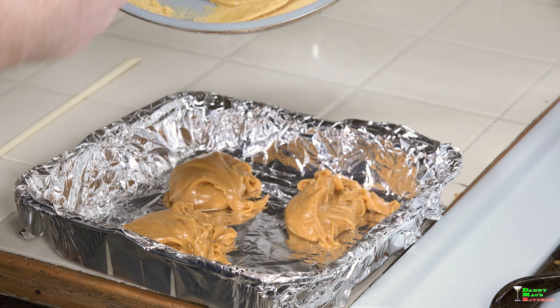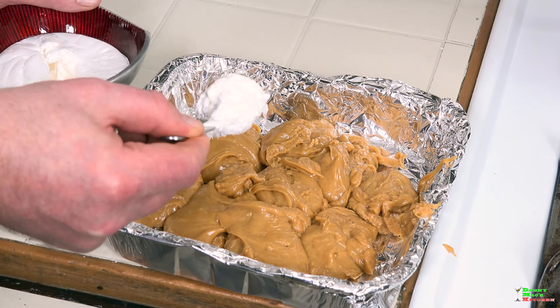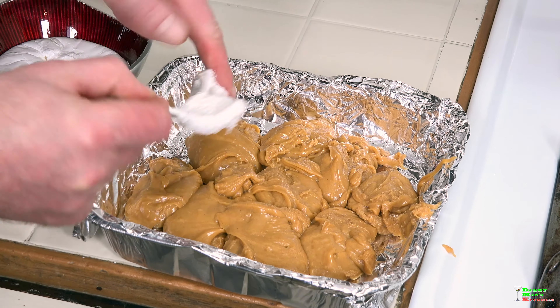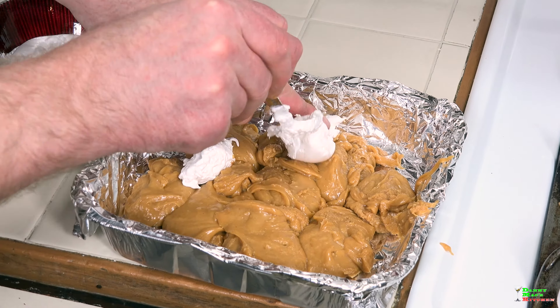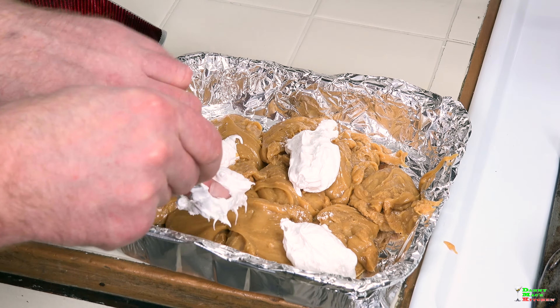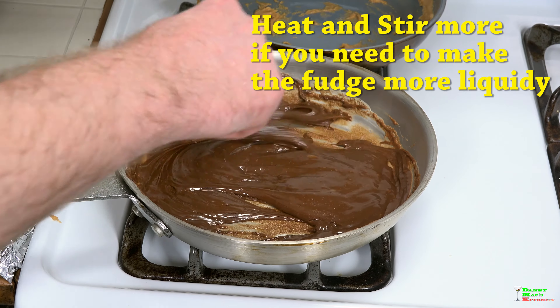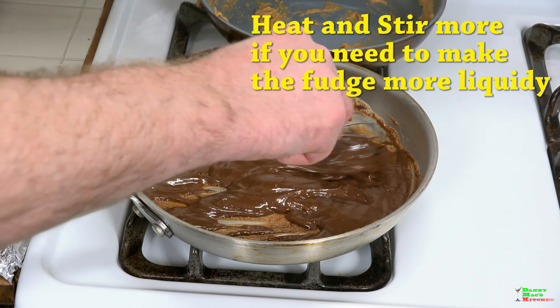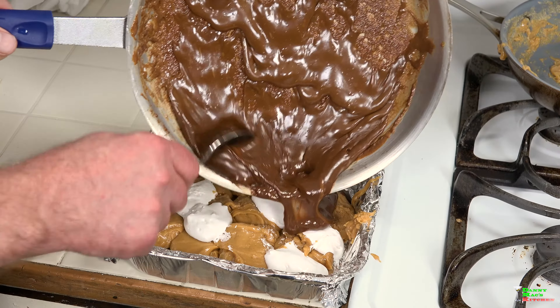Dollop the peanut butter mixture evenly throughout. Next up we're gonna add some marshmallow cream, just dotted about. This stuff is super sticky so you're really just gonna have to use your fingers - there's no other way.